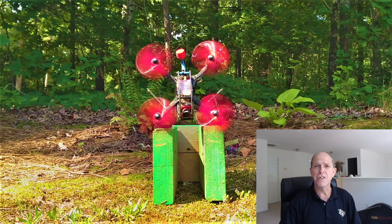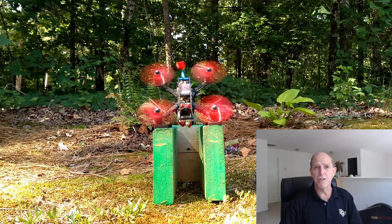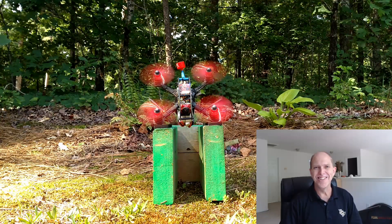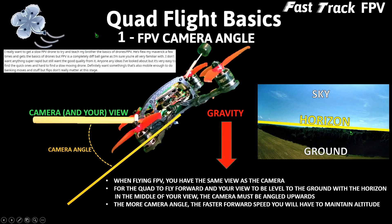If you're interested in more FPV tutorial videos, check out our Learn FPV Playlist at the card up above or in the link in the video description below. The first tip we'll be going over is the FPV camera angle, and actually all three of these tips are in response to a question we recently received concerning how to learn with a slow-moving quadcopter.